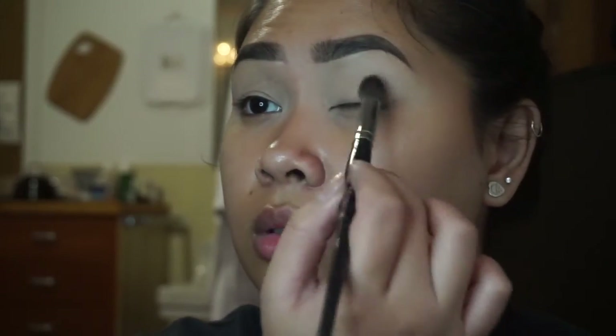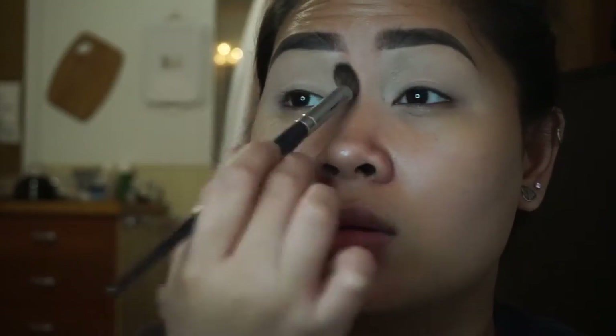We're going to start off by always priming our eyes. I use the MAC Soft Ochre paint pot and I just take a good amount and place it all over my eyelids. Now I'm going to take Tempera from the Modern Renaissance palette and just dust that all over our base to make sure we have an even base and to set that cream primer.